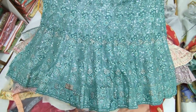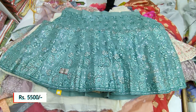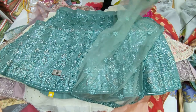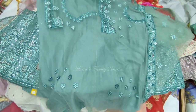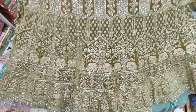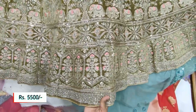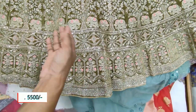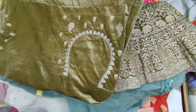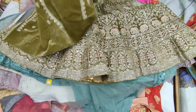This is a ₹5,500 piece with net shawl with heavy work borders, full blouse work with net and satin lining. This is full velvet work in olive green with elephant designs — a royal Rajput look. The blouse has thick thread work with a neck shawl and rich heavy work borders.